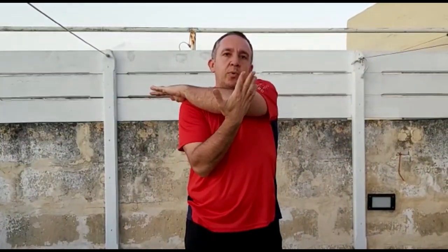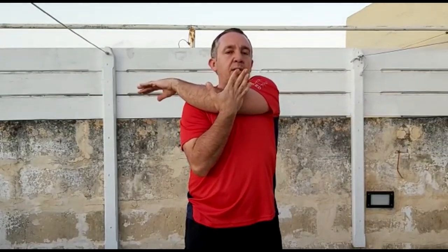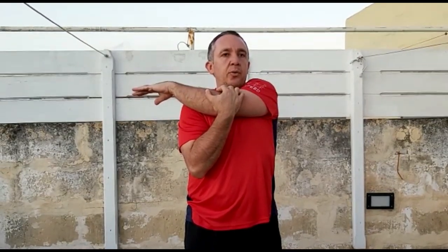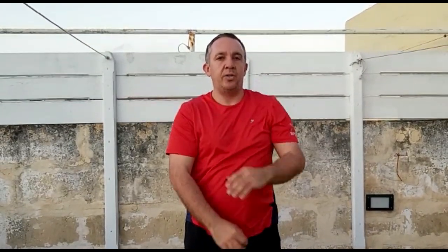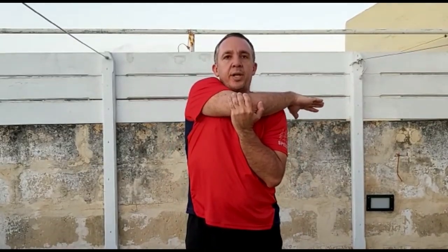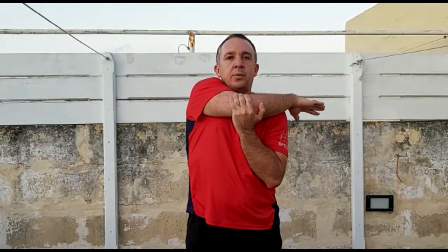Next, hold one arm straight as if you're going to hug yourself. With the other arm, grab your elbow and push it towards yourself. Hold for a count of five, then change arms. Five, four, three, two, one — and change. Five, four, three, two, one.